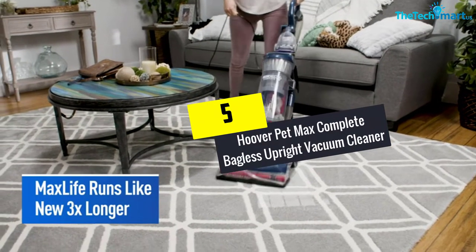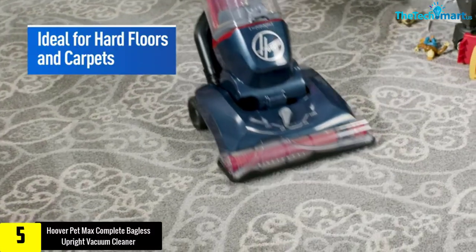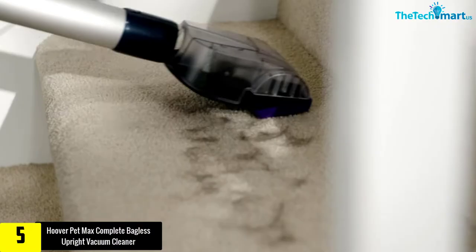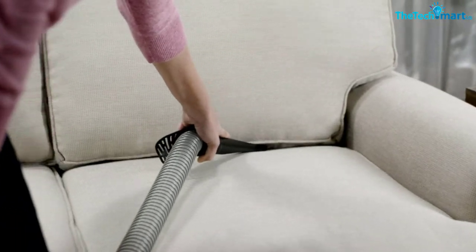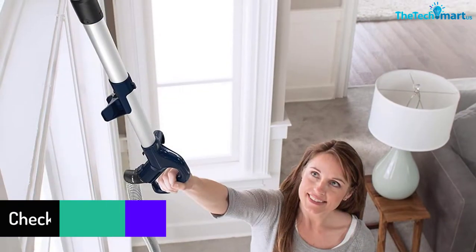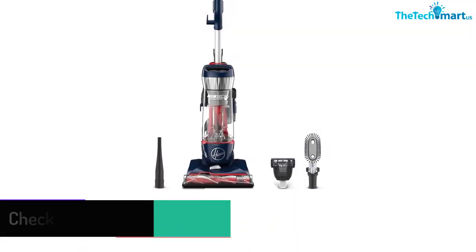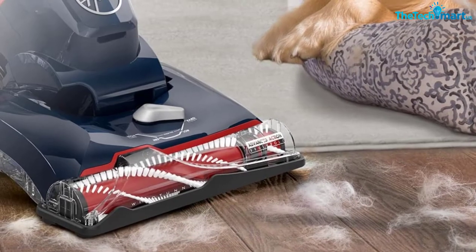Starting at number 5, we have the Hoover Pet Max Complete Bagless Upright Vacuum Cleaner. This vacuum cleaner offers multi-floor performance — using the on/off switch it's possible to use it on carpet and hard floor. Using the pet tool kit, it's possible to capture pet hair. It allows a 12-foot extended reach, so you can easily clean different corners of the house, including the ceiling. Using this vacuum cleaner allows you to clean the home without much stress.